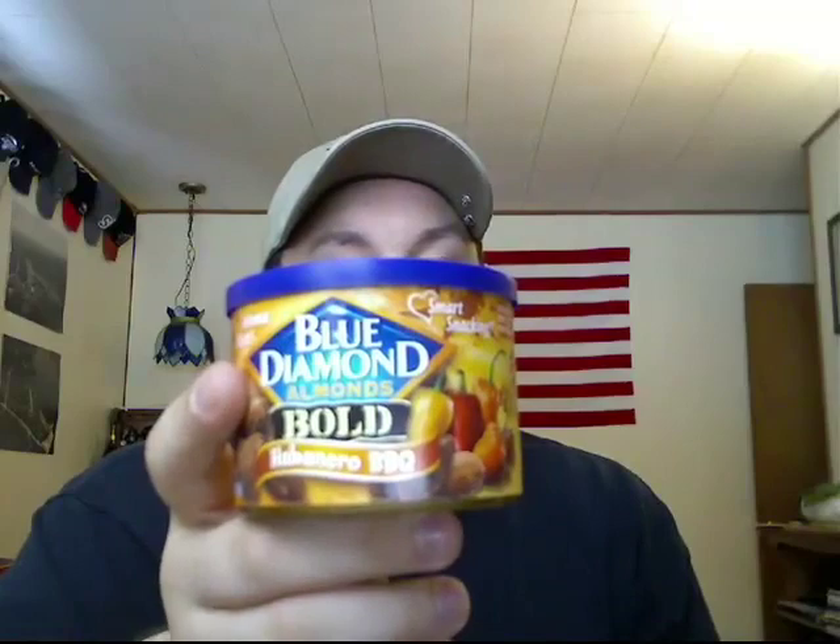I will give this a 10 out of 10 for flavor and a 2 for heat. If I happen to see this at my store, I will certainly buy it — and that's what a 10 means on my flavoring scale: I love it so much that if I see it, I'll buy it. So there it is. Hope you guys enjoyed the review — I certainly enjoyed trying them for you.